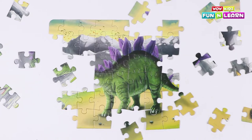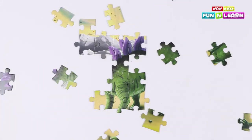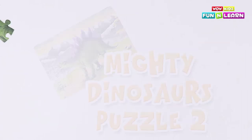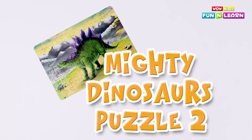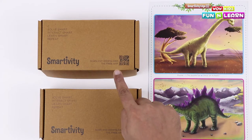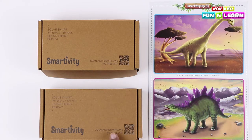Hello Friends! Today we are going to solve the Picture Puzzle! Puzzle 1 is this and Puzzle 2 is this. So let's start with the second puzzle.